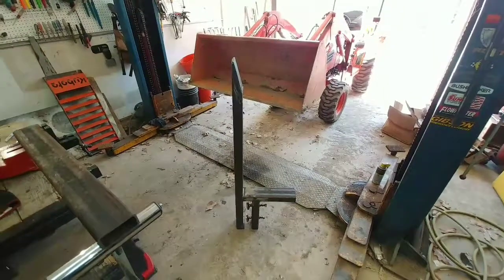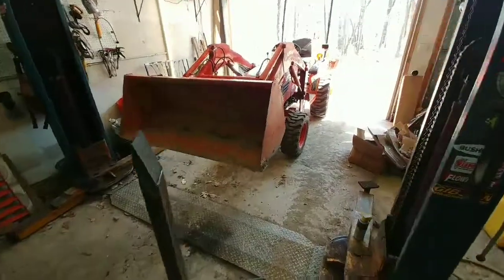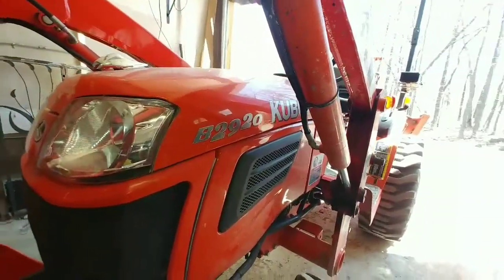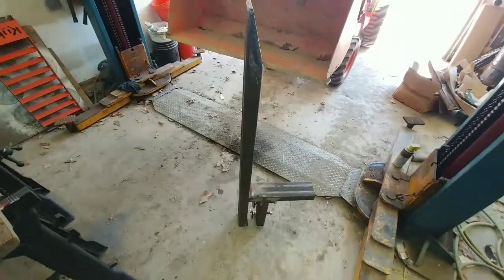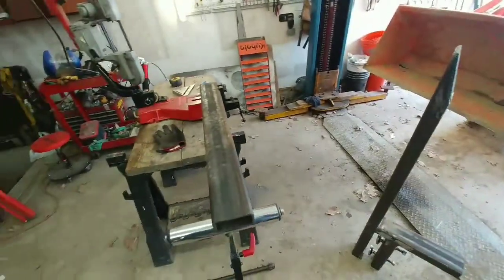This is a bucket fork for a backhoe front end loader — this one is for a Kubota B2920, but it'll work on pretty much any bucket. This started off as a piece of 2x4 square tube, 8-foot length, quarter-inch wall — pretty heavy-duty stuff. You could probably get away with 3/16ths.